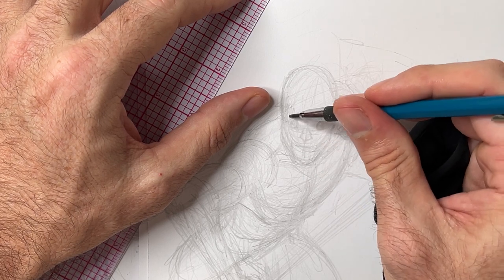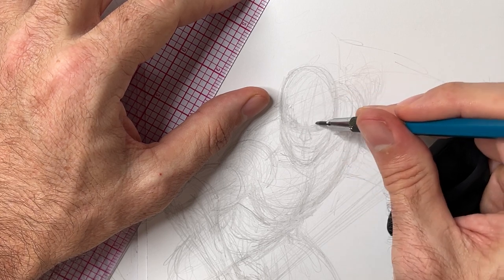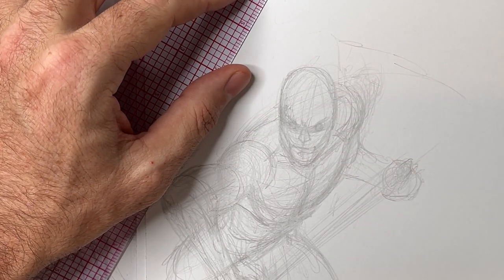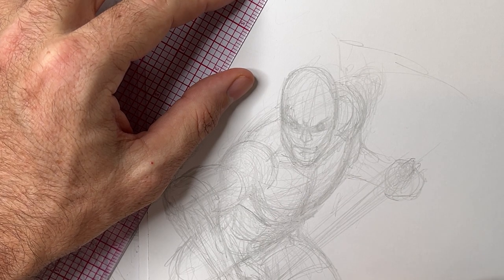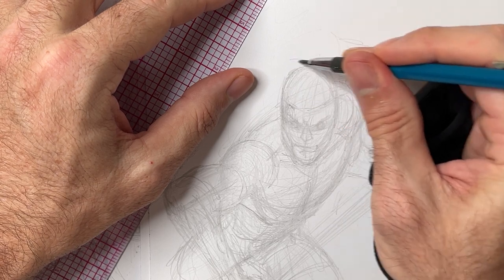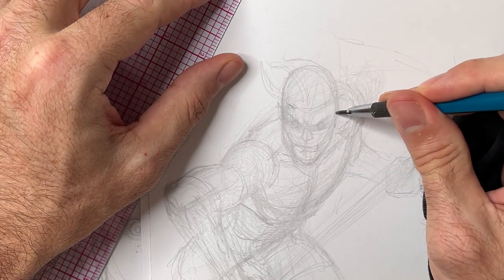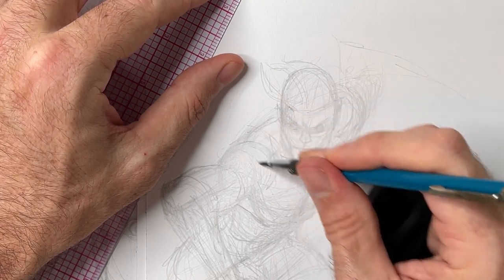Don't forget — erasers are made to be used. If you think you're cool and you don't erase much, well, good luck. The eraser is my friend. Something just dropped into my mind — I'm not going to tell you yet, but I think you might pick up on it. First one to guess gets a golf clap. I'm drawing from imagination, trying to remember character elements and costume elements — I might have to make some up.